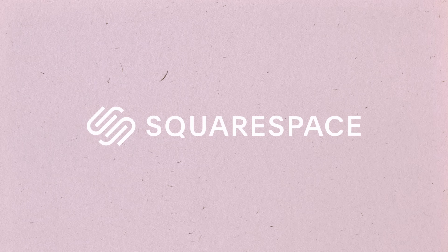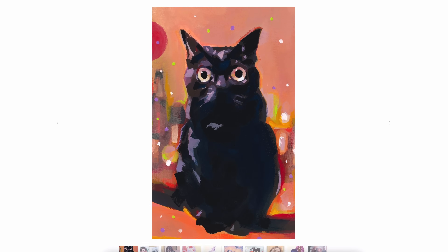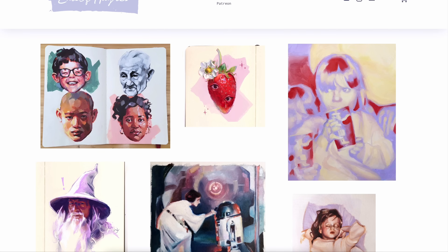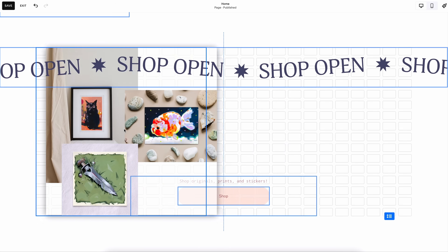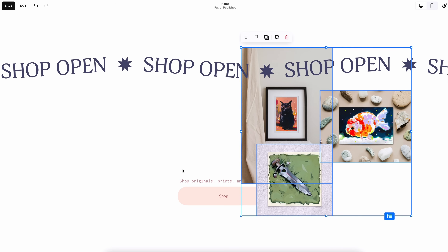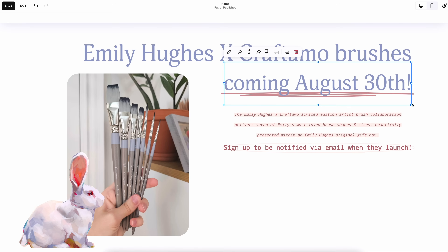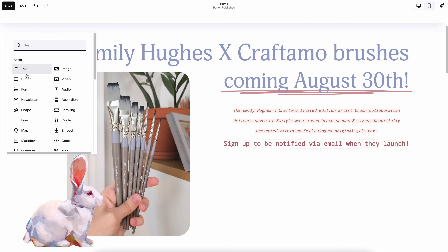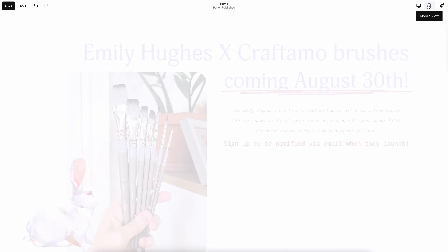Before we go any further, I'd like to thank the sponsor of today's video, Squarespace. As a creator, having a professional-looking website is absolutely crucial. With Squarespace, I was able to design and customize my site to perfectly reflect my art aesthetic, and the best part is you don't need to have any coding knowledge. Squarespace offers a variety of professionally designed templates that you can transform and make entirely your own. Their Fluid Engine — their next-generation website editor — makes editing and customizing your site a breeze with drag-and-drop technology, making your website look stunning on both desktop and mobile.